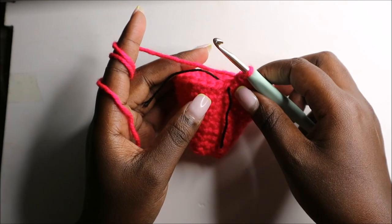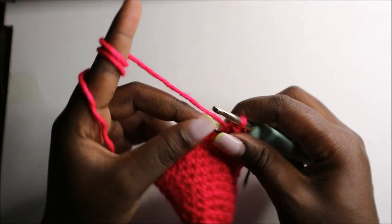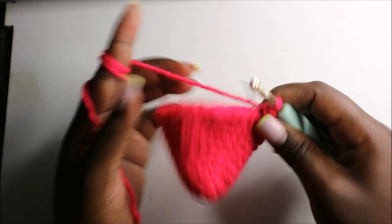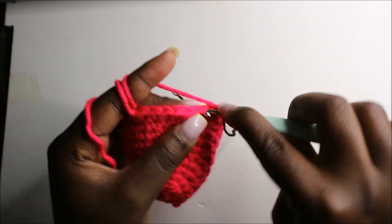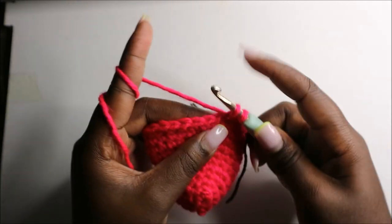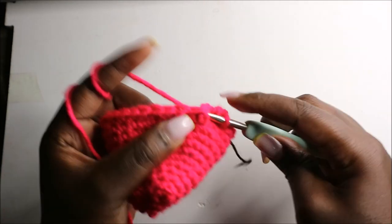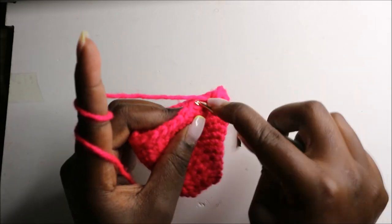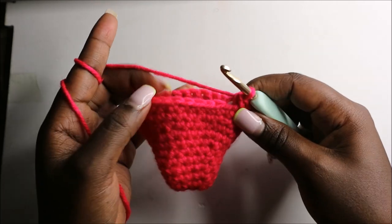After the 11th row this is how our work looks. In the 12th row we are going to start decreasing: three single crochets then decrease, and repeat all the way round for a total of 24 stitches. So single crochet one, two, three, then decrease, and keep repeating: three single crochets and decrease all the way round.